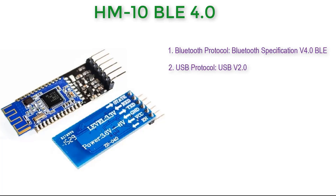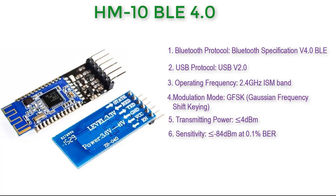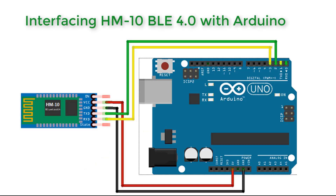Its protocol is BLE v4.0 and USB protocol is USB v2.0. The operating frequency, as explained earlier, is the 2.4 GHz ISM band. The modulation mode is Gaussian Frequency Shift Keying (GFSK). Transmitting power is 4 dBm and the sensitivity is -84 dBm at 0.1%. It is easy to use and completely encapsulated. It operates in either master mode or slave mode and uses AT commands to set the baud rate.